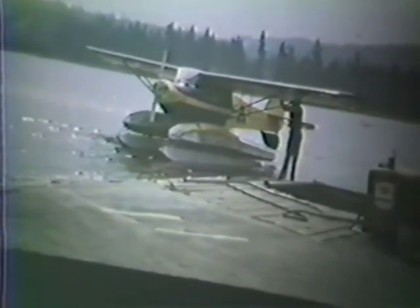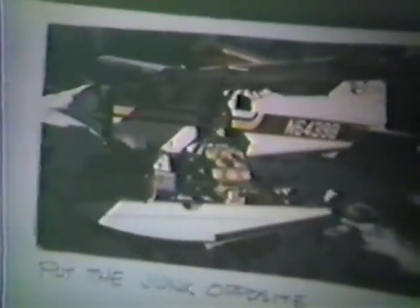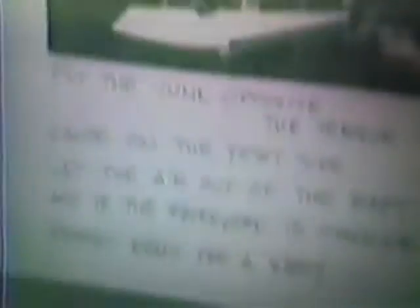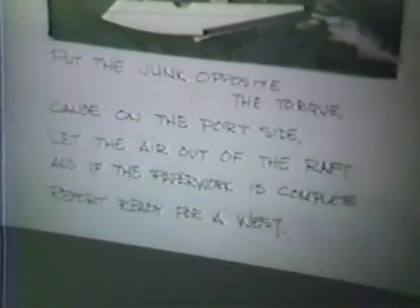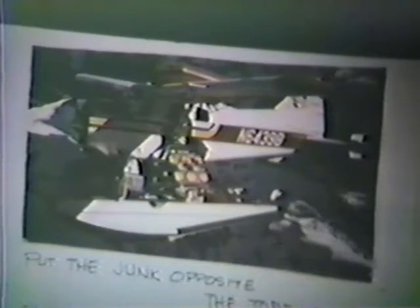This is a 75-horsepower T-Craft on four floats at Lake Washington, and that image with the canoe on the port side with a raft and a gun sheath — someone told me: put the junk opposite the torque, canoe on the port side, let the air out of the raft, and if the paperwork is complete, report ready for a west departure. He said, 'Hell, that Beaver will fly.' And it may — but that's all I have on the slide presentation. I'd be happy to try to answer any questions.